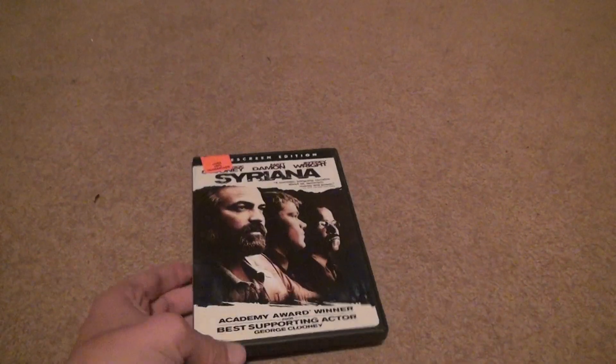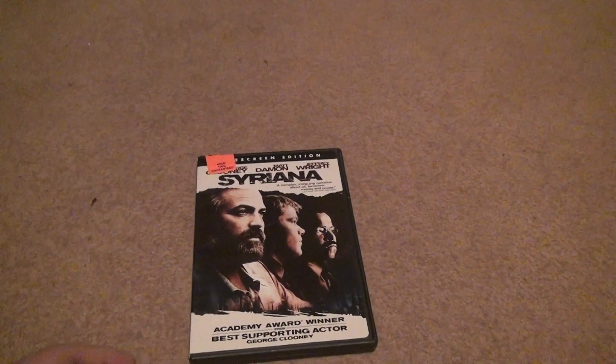Okay, here we are for another unboxing. Seth Light puts stickies everywhere. That's why I don't always buy expensive stuff there.